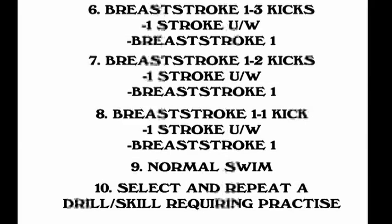This can be done with four kicks underwater, three kicks underwater, two kicks underwater, or a combination. Steps six, seven, and eight follow this progression: three kicks, one breath, one stroke; number seven is two kicks, one breath, one stroke; and number eight is one breaststroke kick, one breaststroke stroke. Then number nine is a normal swim with perhaps less glide than number eight. Then select and repeat a drill requiring practice from the previous eight or nine.